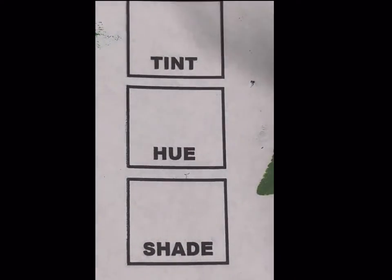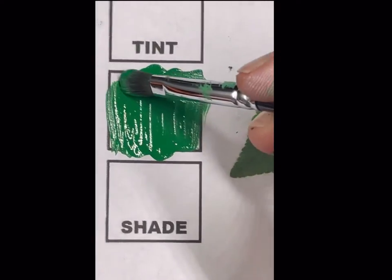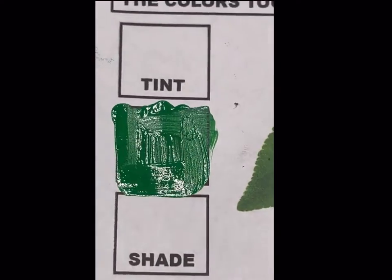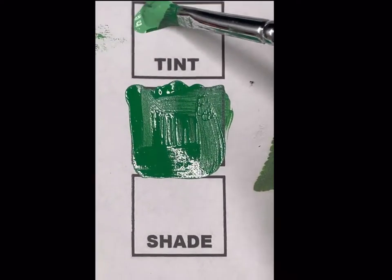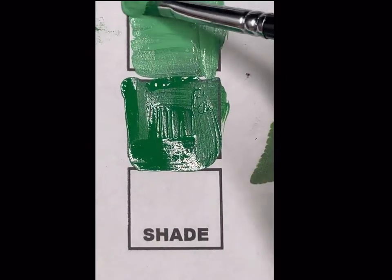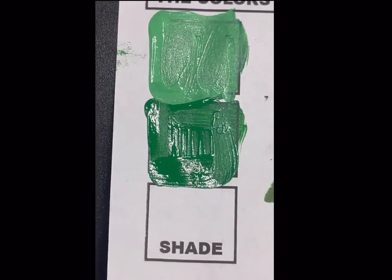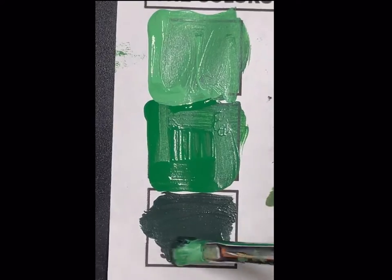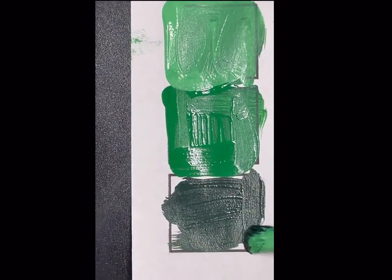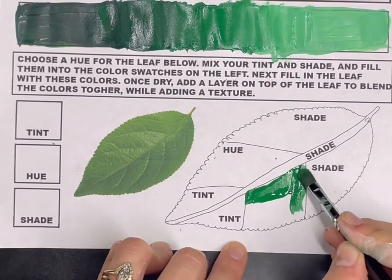For this next step, choose any color you want to work with and create a mixture of your hue, tint, and shade. Fill in those boxes next to the leaf with your hue, tint, and shade that you plan to use on the leaf. This is an application of the gradient we just worked on — blending values together, but now applying them to an object. You don't have to make a green leaf; choose any color you want.